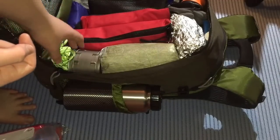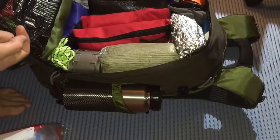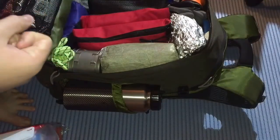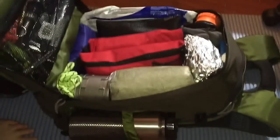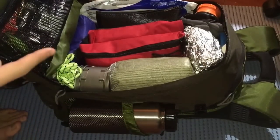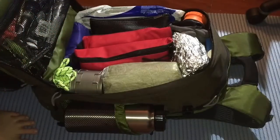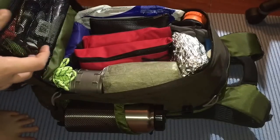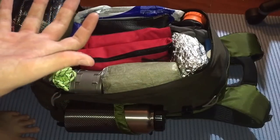Here I've got some glow-in-the-dark rope. I know it might be visible, but I'm not going for a super stealthy approach. Over here is the Esbit stove with Esbit fire starters for cooking. If I did want to keep a low profile, the Esbit stove would reduce the footprint a lot.